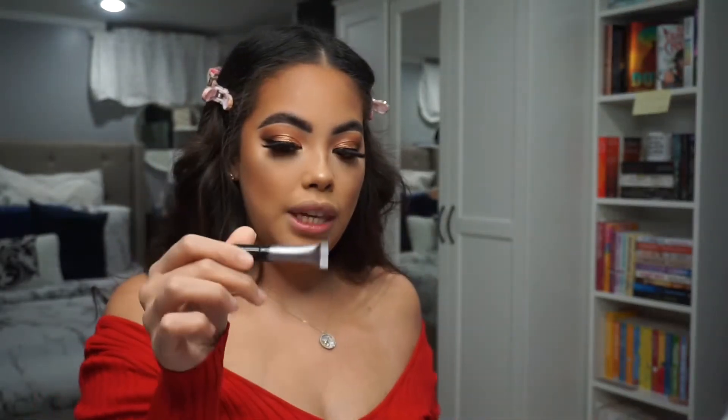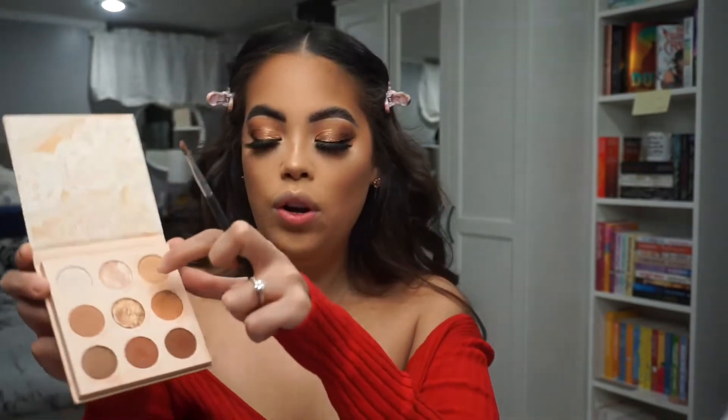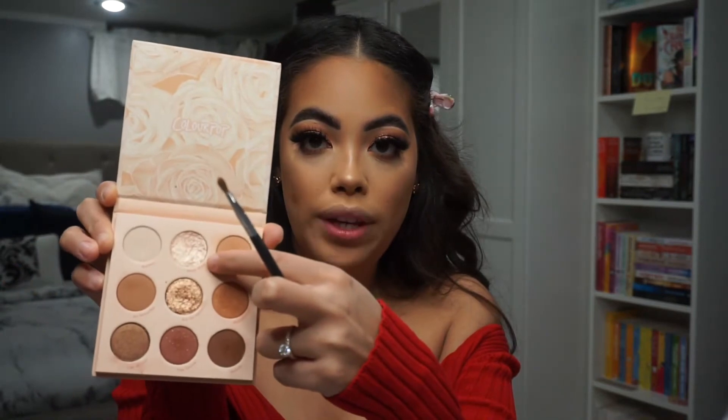I'm going to go in with this Mini Fenty Mascara on my lower lashes, and for finishing off my eyes I'm going to go in with this top color Wink Wink and put that in my inner corner.